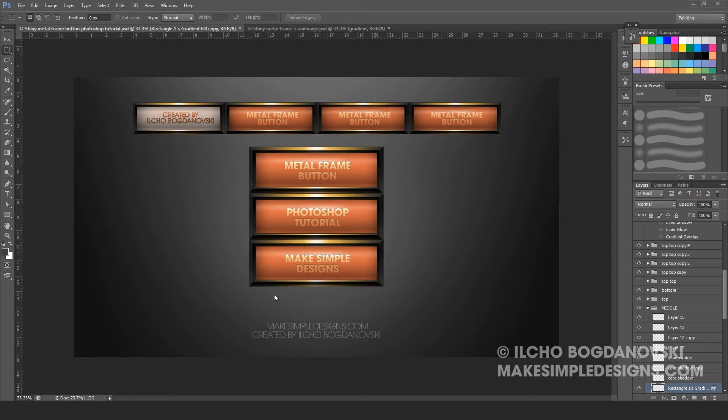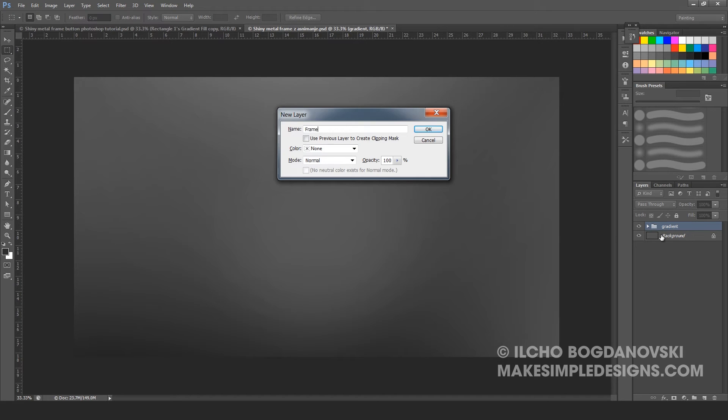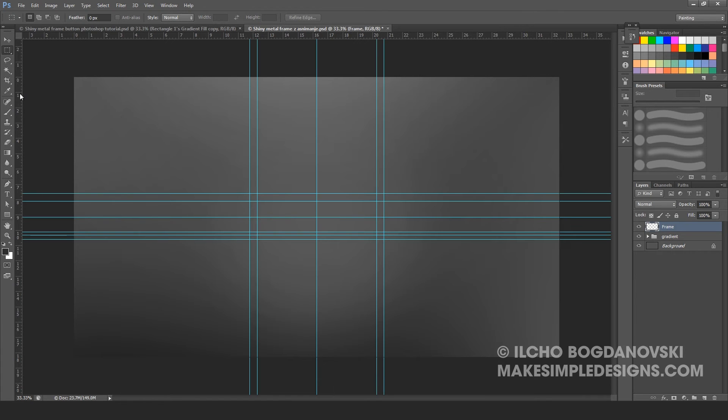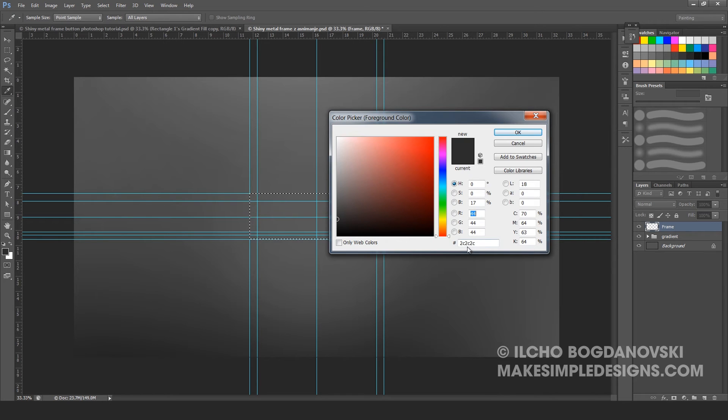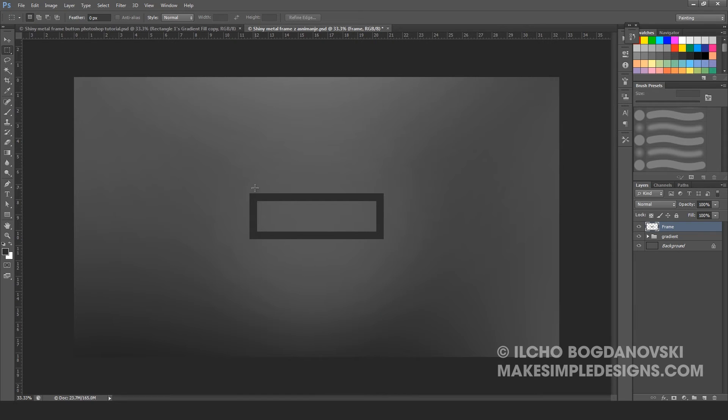By the end we will have a result something like this. So let's get started. The first thing we are going to create is a new layer. Press Ctrl-Shift-N and name the layer Frame. Now make a selection — it needs to be 9 cm in width and 3 cm in height. Fill it with a dark grayish color 2C2C2C. Press Alt-Delete to fill the selection, press Ctrl-D to deselect, and then make another selection in the inner part and delete. Press Ctrl-D to deselect. At the end we will have a frame that is 9 cm in width, 3 cm in height, and a thickness of 0.5 cm.